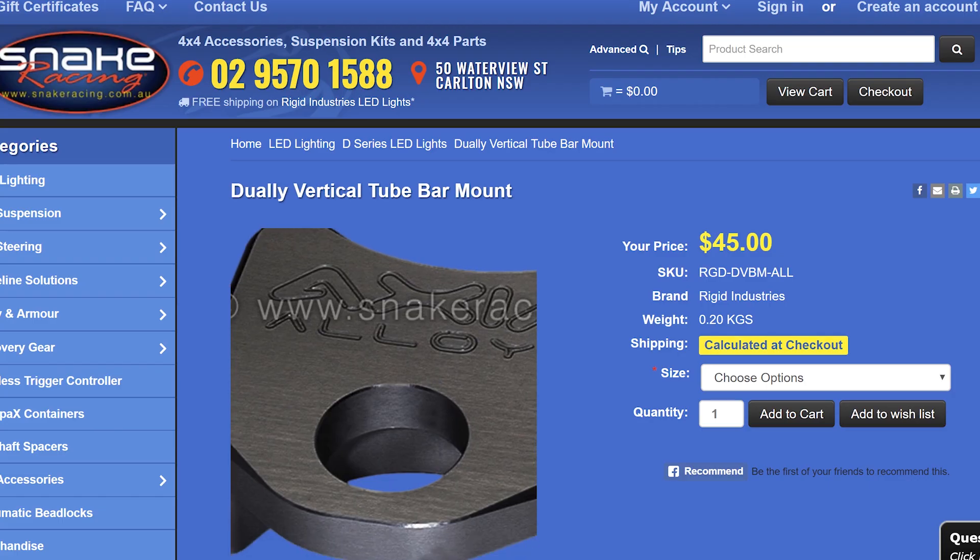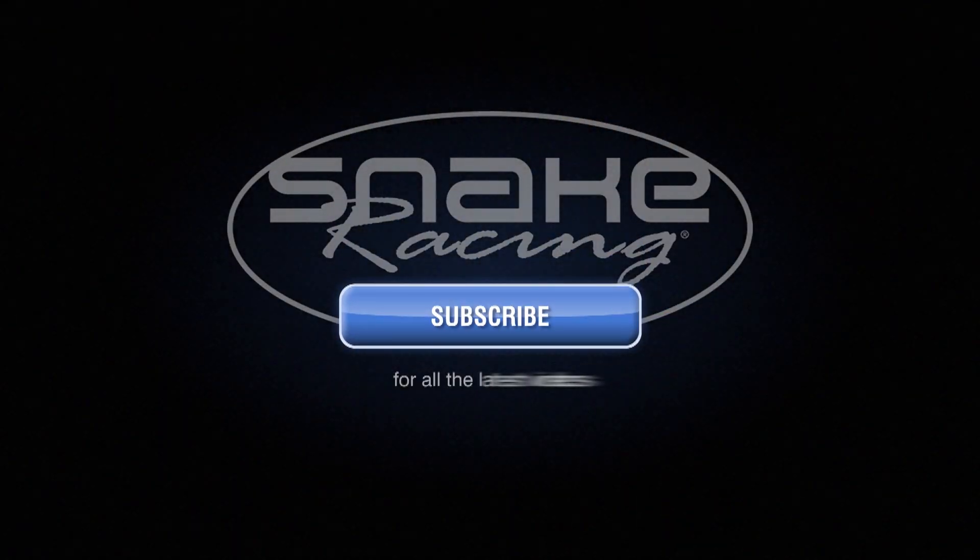To find out more or to order a set for yourself, log on to snakeracing.com.au.